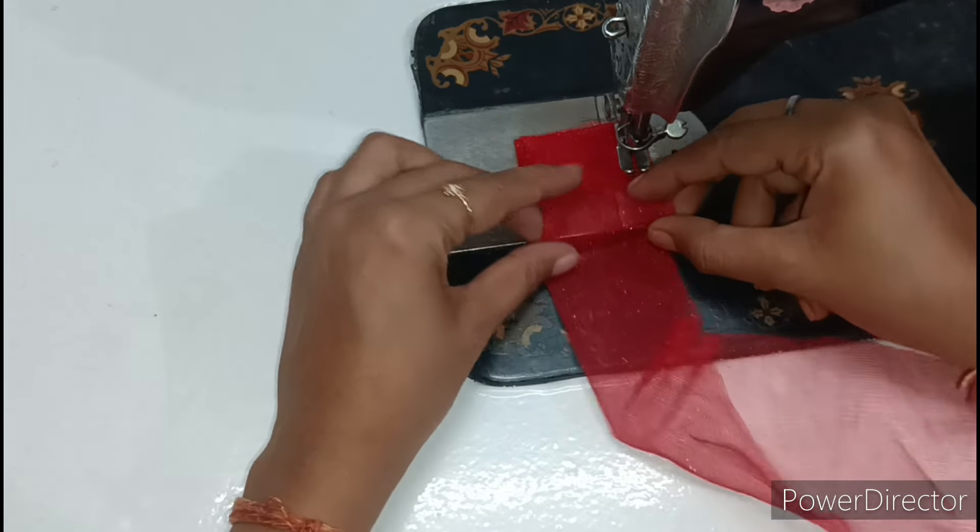Now we will put the dory in it. I have cut one piece from silver color ready-made dory. If you want, you can also use another dory. We join the dory to the cloth and leave extra dory on both sides. Because this is a net fabric, the cloth doesn't fray easily, so we will cut the cloth edges neatly. After cutting, you can see how good the finishing has come out and the skirt is ready.